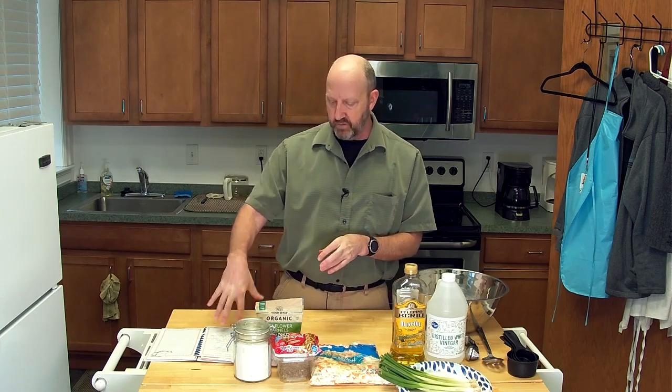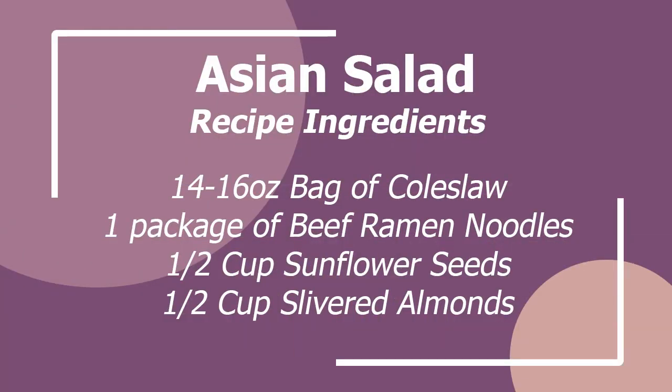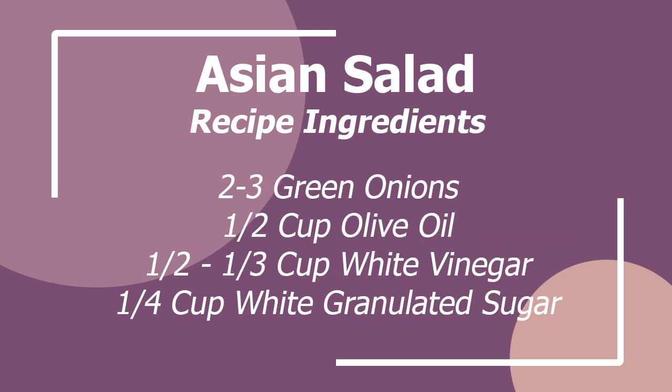The recipe also asks for sliced almonds. I'm not a big fan of almonds, so I'm leaving them out of this recipe, but you can throw them in for a little crunch. I've had it with the almonds in it — it's not bad, but it's just a preference.